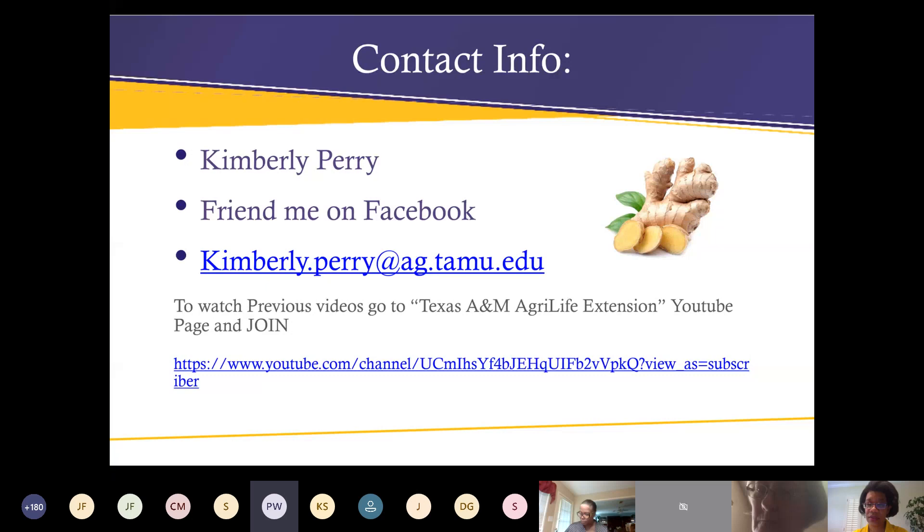It is the top of the hour and we have a few more hands raised. If you have questions, Kim's email is kimberly.perry@ag.tamu.edu — please feel free to send her your questions about the presentation. Thank you again for your presentation, Kim, and thank you all for joining us. This was one of our largest groups. We had some technical issues — more people wanted to get in — and we will work through that with our IT team. Please feel free to join us next week where Brandy Keller will present on unique eats.